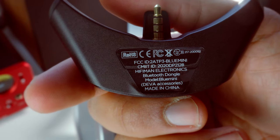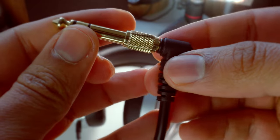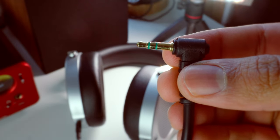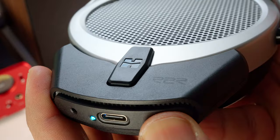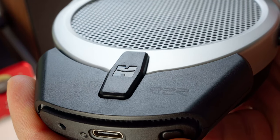You can choose to drive the Deva Pro with the Blue Mini module or directly with the stock cable, which is 1.5 meters long, terminated with a 3.5mm jack and a 6.3 adapter. And later in the Sundara comparison, we'll compare both. Pairing the headphones with your smartphone is really easy — plug and play — and Bluetooth has a huge range, something like 10 to 12 meters. Absolutely beautiful, and it works great — I never had any connection problems.